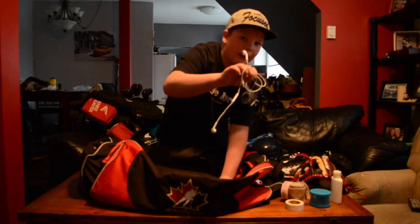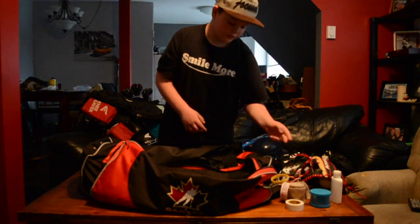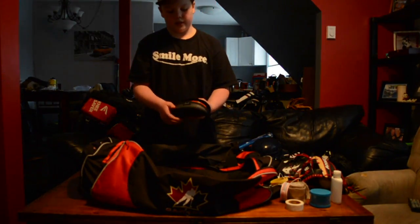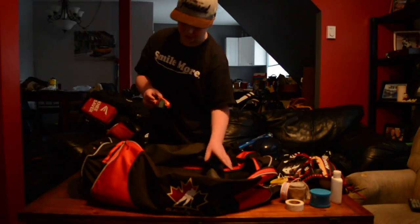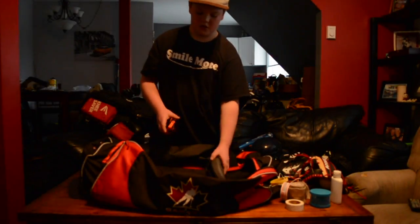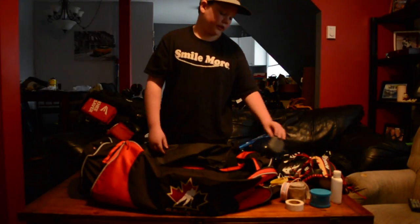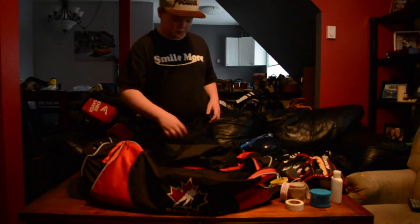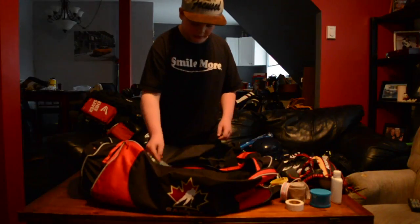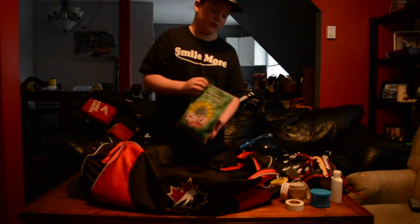I got some cheap Apple headphones — gotta listen to some music before a game. I got a cheap wristband. On here I got some fake Oakleys — yeah, I know they're fake, I don't mind them. I won't be using them this year because my team's color's not orange. I just got added to a team today — the Mission Cardinals. And spits, gotta have spits. Every baseball player's gotta have spits.